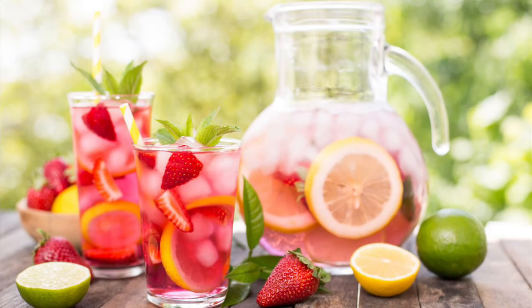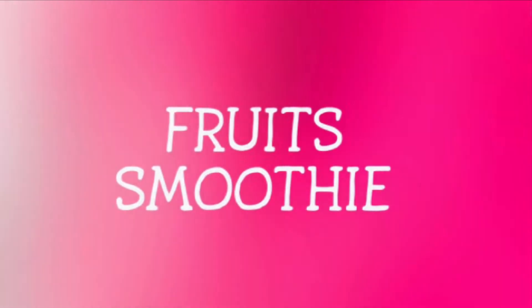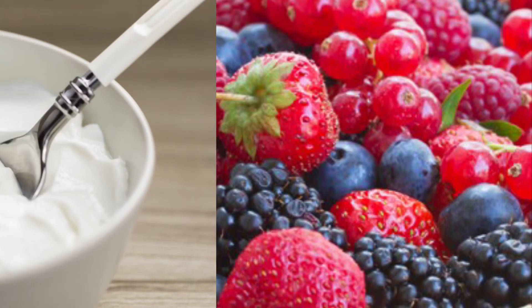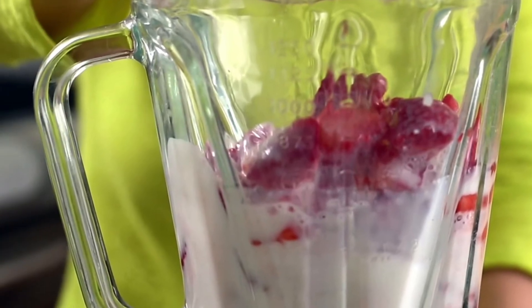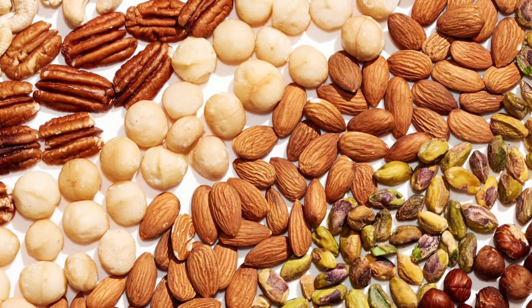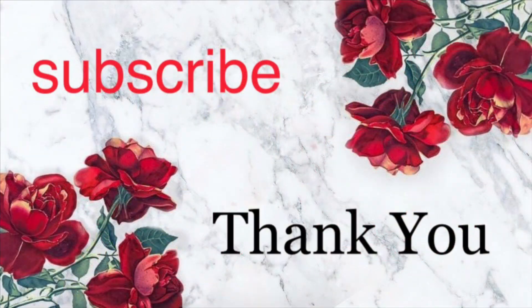The juice is ready. Now the third drink is a Fruit Smoothie. The ingredients you need are all kinds of berries, fresh and plain yogurt. Blend the yogurt and berries together. You can add nuts. This is perfect as a breakfast bowl.